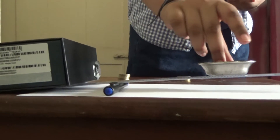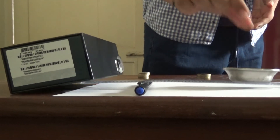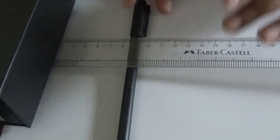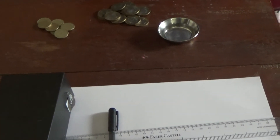Now I am going to add some coins: 1, 2, 3, and 4. As you can see, with only 4 coins the load has risen. Now I am going to move the fulcrum from 7 cm to 9 cm. 9 cm is 6 cm from the edge of the load.